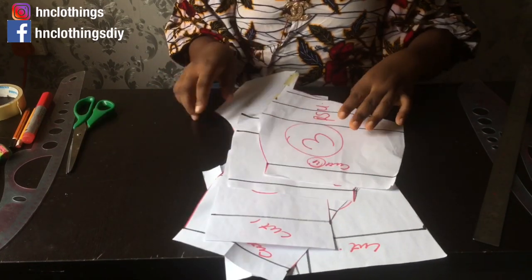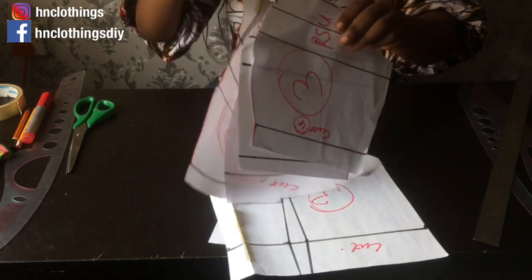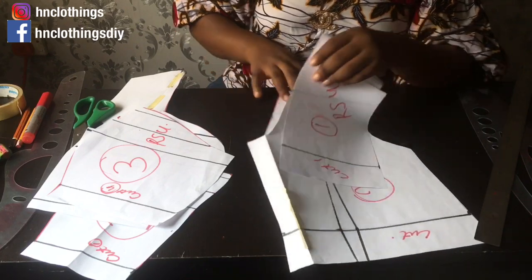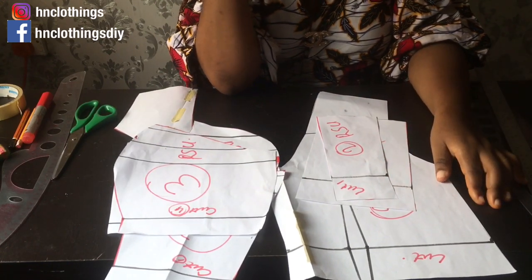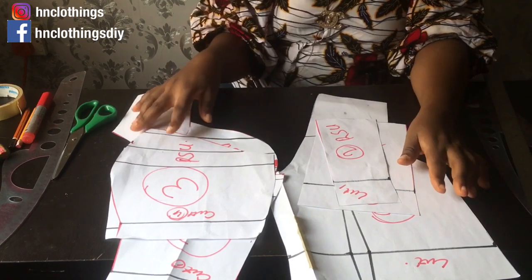I hope you guys understand — it's quite easy. Please try it out and let me know if you encounter any challenge cutting and sewing. If you still want me to sew it, try it yourself first and let's see how it goes. I hope this illustration was helpful. I have a Victoria corset tutorial to shoot but I still need to get the tools for it. Thank you so much for watching today — see you in the next tutorial, stay safe, God bless you, bye!